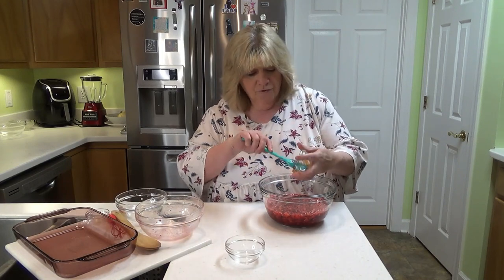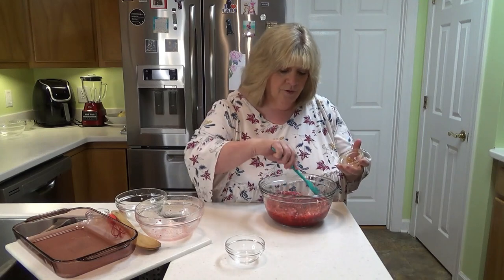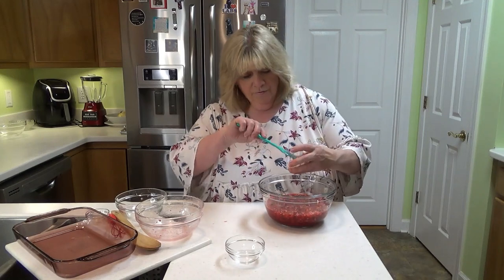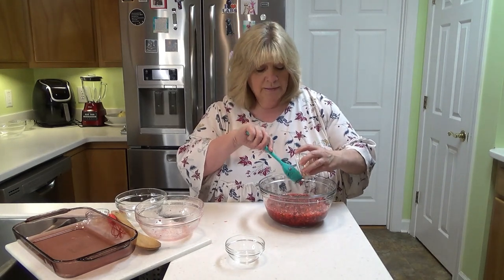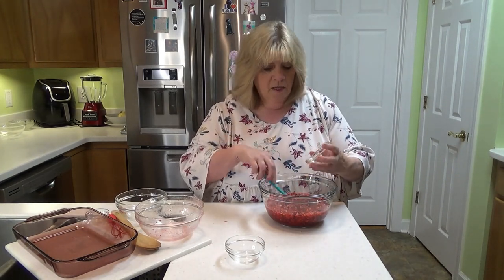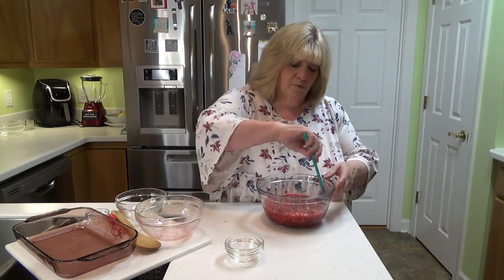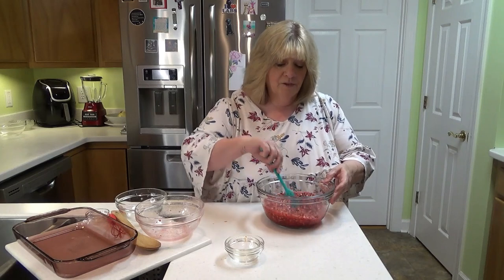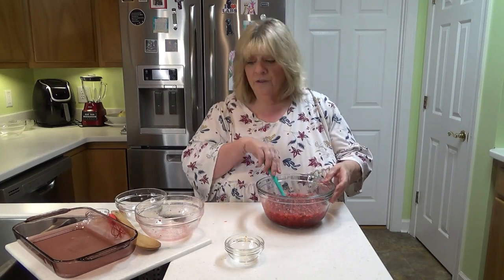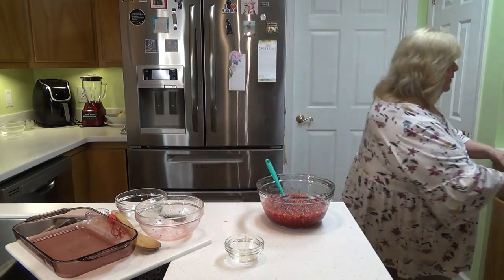I add a teaspoon and a half of orange flavoring to this as well — I completely forgot to set it out. I'm going to get all of this orange zest in here because it adds so much deliciousness to this recipe. It really does add that extra orange flavor. I was surprised when I zested the orange and put that in there how much it really took the place of having the actual oranges in here, which the original recipe had.